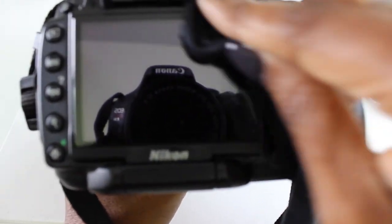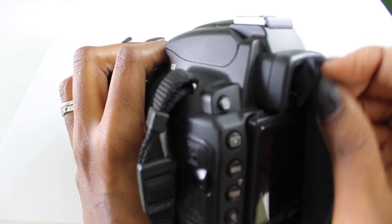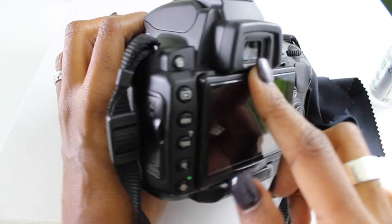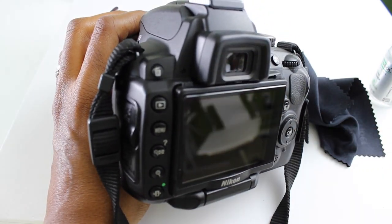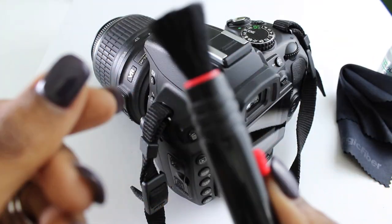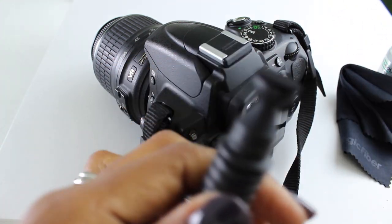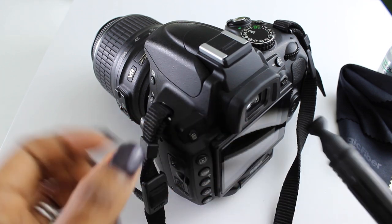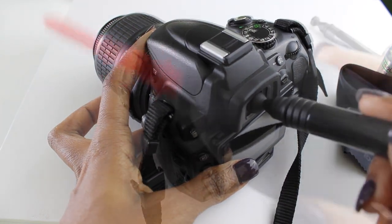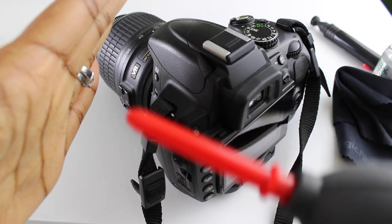Sometimes it can be hard to get into tight areas, so that's where I bring out the lens pen. The pen has a soft brush on one side, and on the other side is a lens cleaner tip that I use. I just go inside that little piece because it makes it easier to clean the glass where you can't really get in there with your cloth.